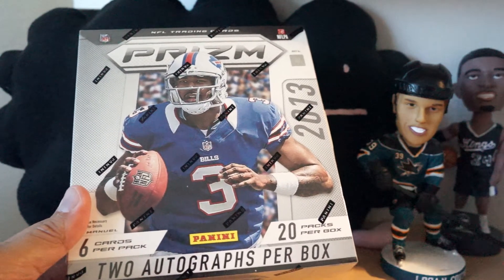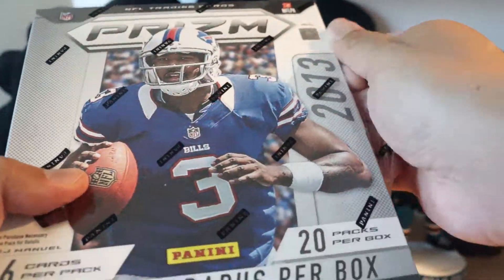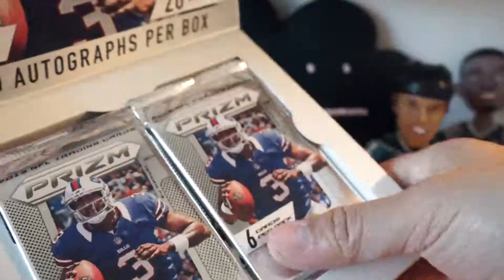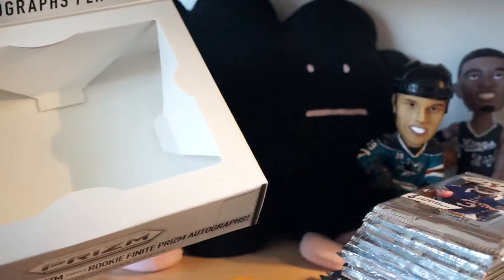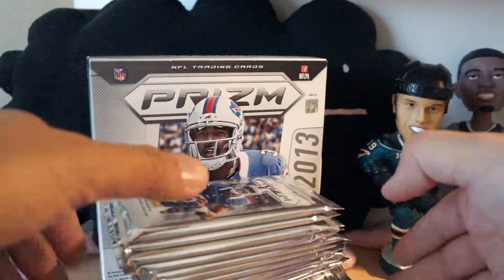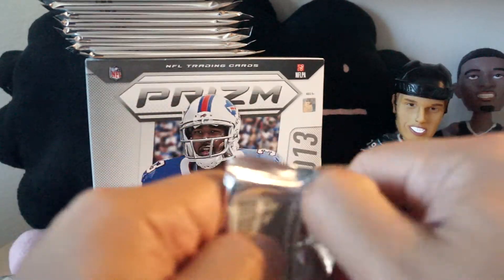Hey, what's up guys, Black Sheep here for the Cardboard Review. Look at this - more Prism! I've been going really crazy with Prism recently, with hockey Prism releasing, then baseball, and now football. Six cards per pack, 20 packs per box. I'm just going to take the packs out.